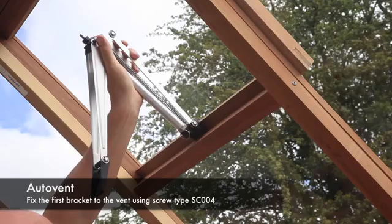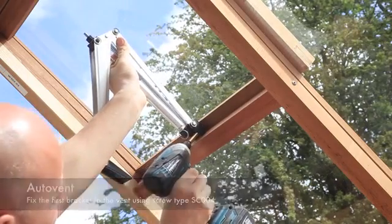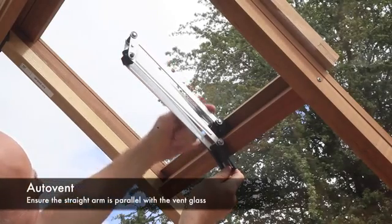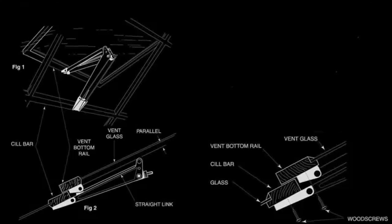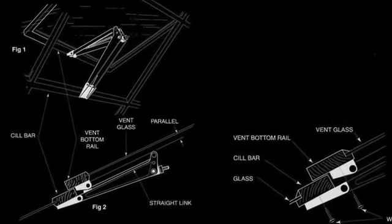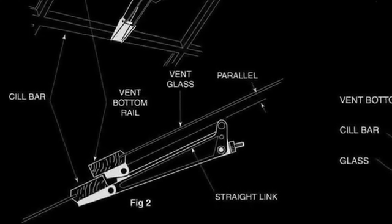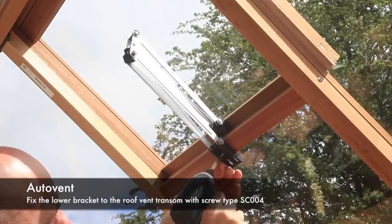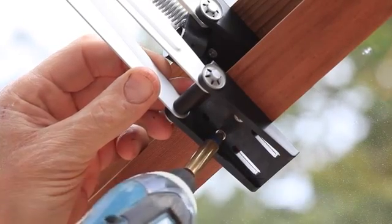Fix the first bracket to the window vent as shown, using screw type SC004. To ensure optimum performance of the auto vent, the top straight arm should be parallel with the roof vent glass as shown. Once happy with the positioning, fix the lower bracket to the roof vent transom as shown, using screw type SC004.